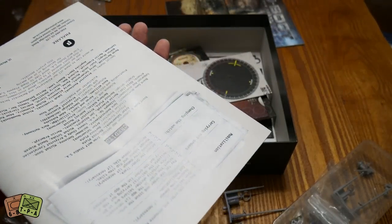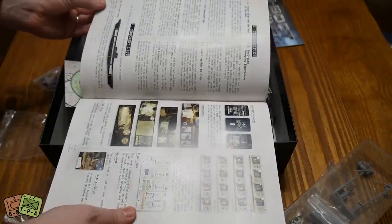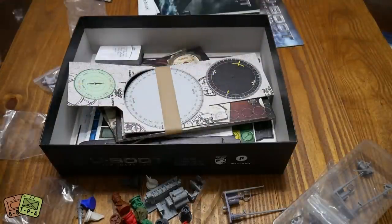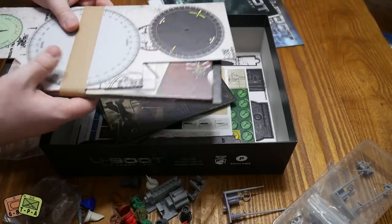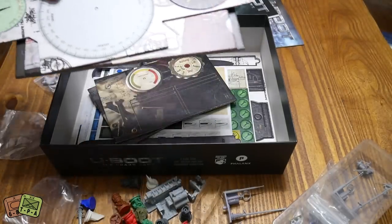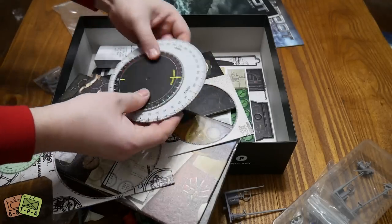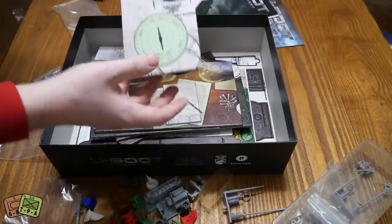Let's check - it looks like you can play up to four players, which would make sense just from the components. This is more of your navigation stuff - this is a literal dial. I think you'll be rotating these so you've got your contact course and your regular course. These are your navigation tools - U-boat course, things like that.